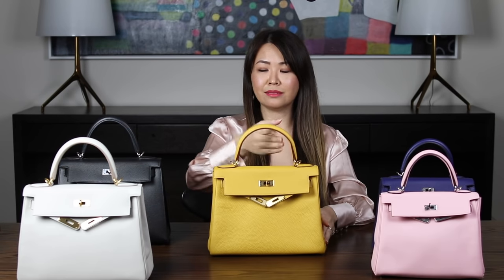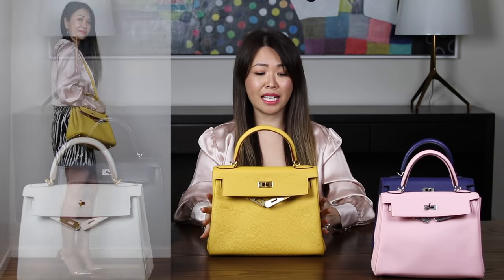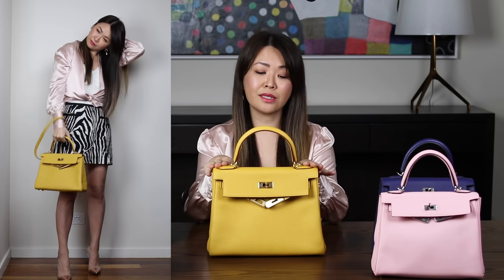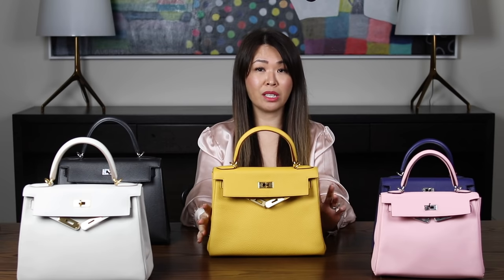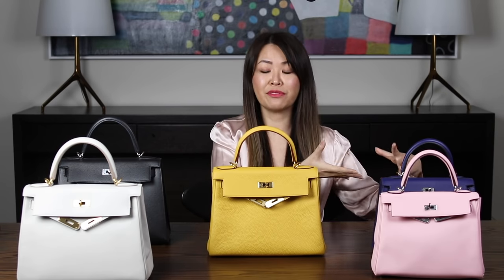For the Kelly 28: it fits more, and I feel it's the perfect medium size that works for everyone — petite, average height, or tall. Cons of the 28: if you don't carry much, you may not need the extra space or want the extra weight. It also doesn't crossbody as well as the 25, and because it's bigger, you can bump into things a little more.